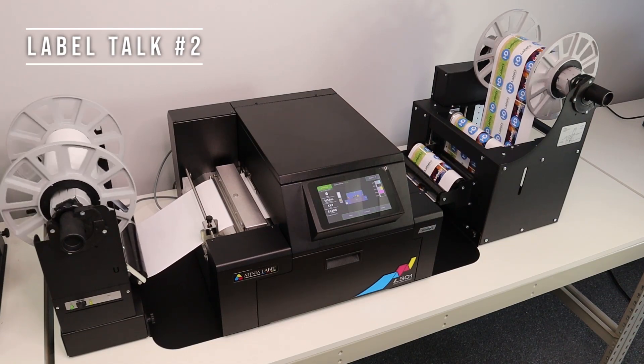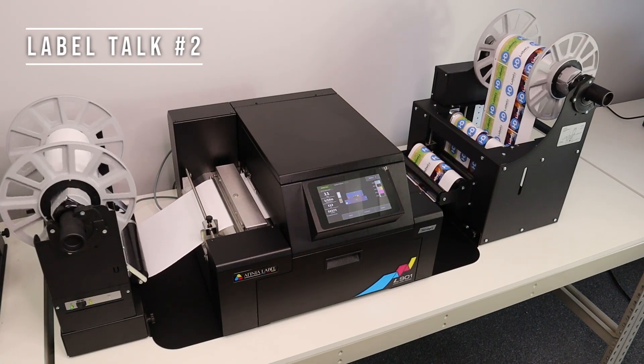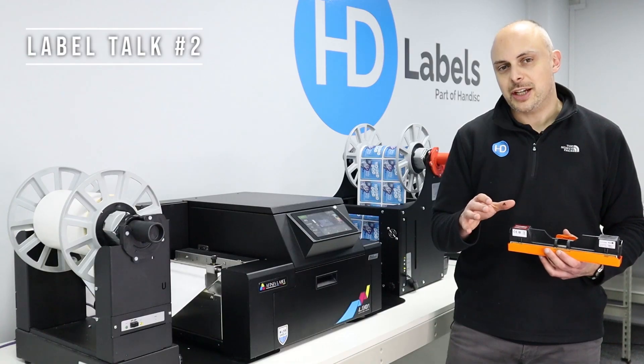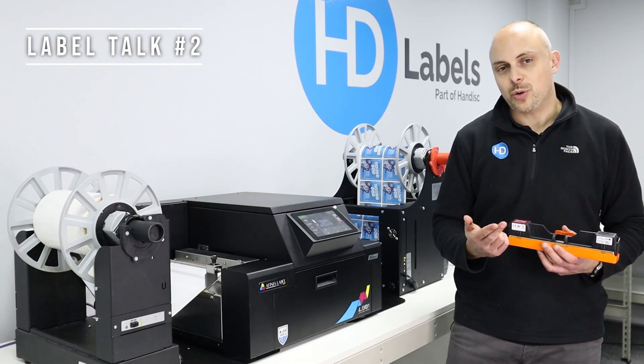This is the printer running at 6 inches per second, so 1600 by 1600 DPI. Just to recap, why would you use Memjet technology? Very fast, very low cost per print, very high quality.